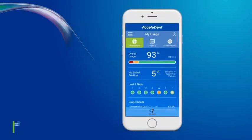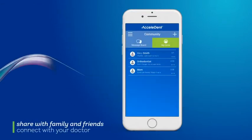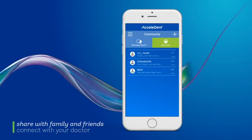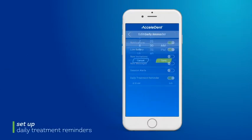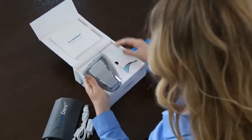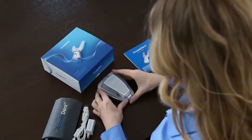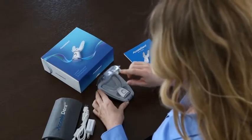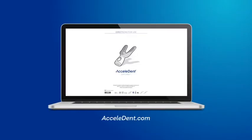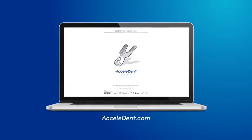Use the Accelident app to check your dashboard for achievement progress, share with family and friends, connect with your doctor for important information, and set up daily treatment reminders. This video will cover everything you need to get started with Accelident, including the components of the system, step-by-step instructions, and an overview of the app. Detailed instructions are also available in our directions for use guide located at Accelident.com.